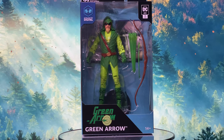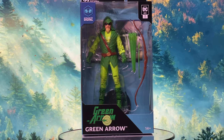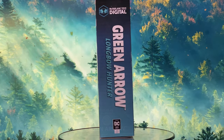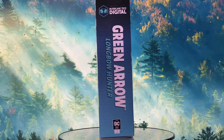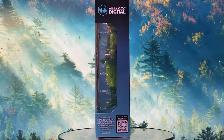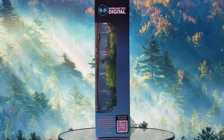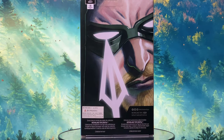Let's start with the packaging. The front of the box prominently displays McFarlane Toys' digital Green Arrow under the DC Direct line, with a large clear window showing the figure and its accessories. On the right side you'll see the McFarlane Toys digital Green Arrow Longbow Hunter along with the DC Direct logo. The left side continues the window display and includes some notes and a barcode promoting the digital collectible line. The back of the box features artwork from the Longbow Hunters comics showcasing Green Arrow's face and an arrow.